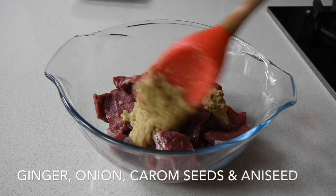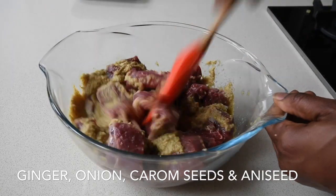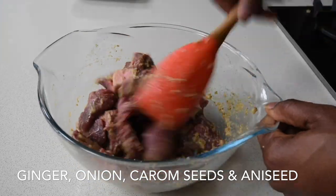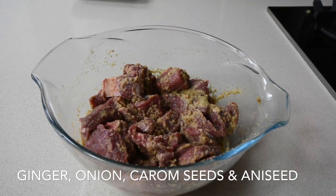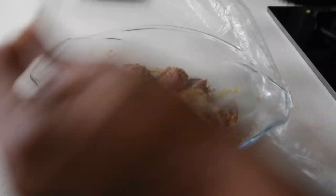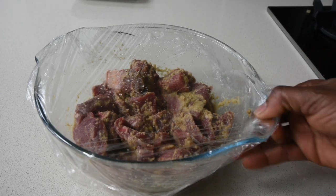To start off, I'm actually marinating my goat meat for this recipe. I've actually blended ginger, onion, carom seeds and aniseed for this marinade. You can omit the carom seeds, but carom seeds are great — they add this beautiful earthy taste to your dish. They're readily available in most Asian shops or you can get them online. In preparation, I pre-marinated this overnight in the fridge. Equally you can marinate it for a minimum of an hour and you're good to go.